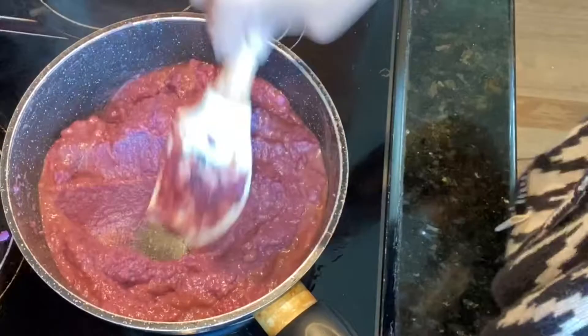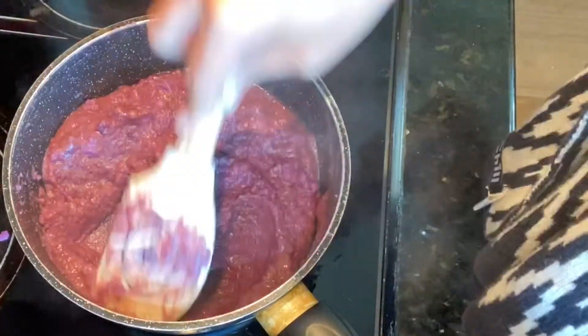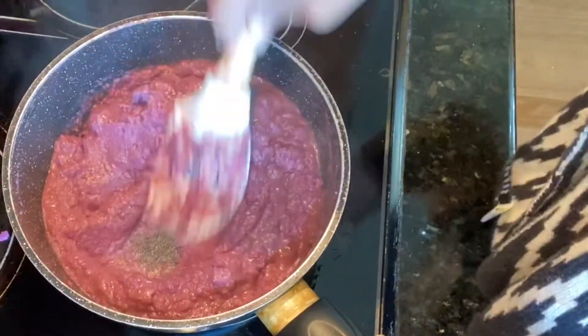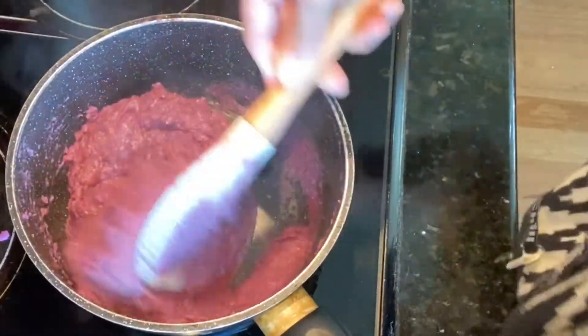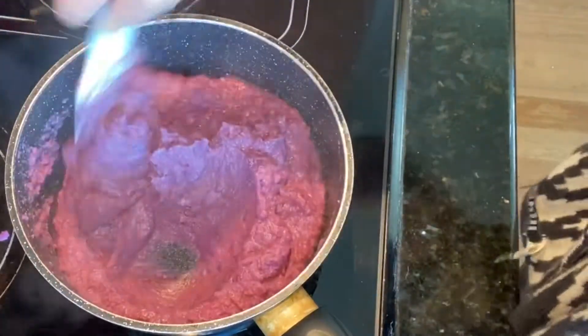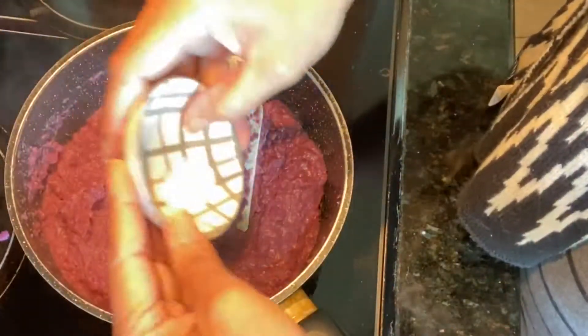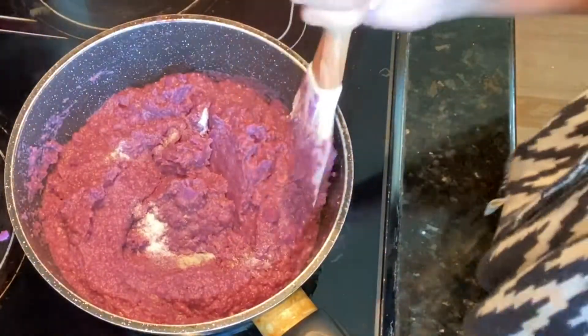Our heat is on low — we don't want to burn our yam. This is a job of continuously mixing; we don't stop mixing. Here I am going to put a little bit of salt, just to give a little hint of yumminess to it.